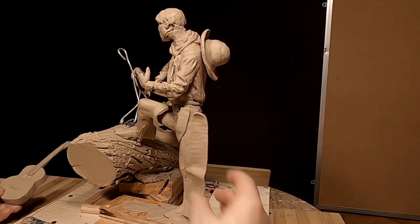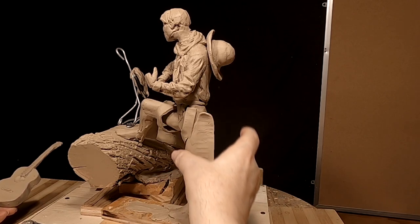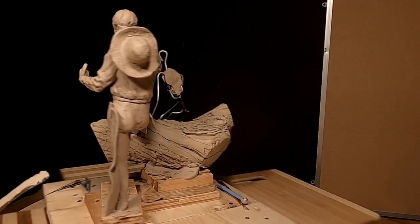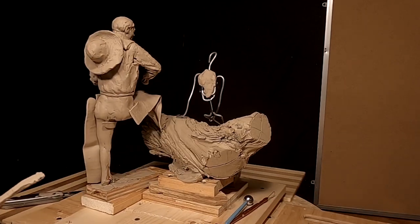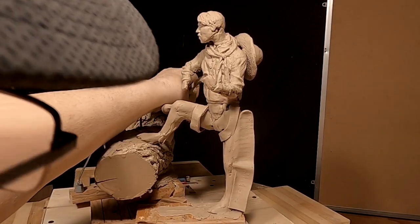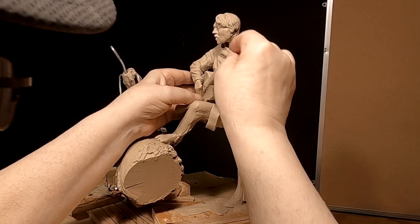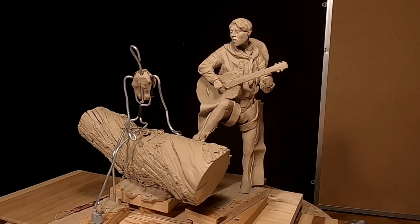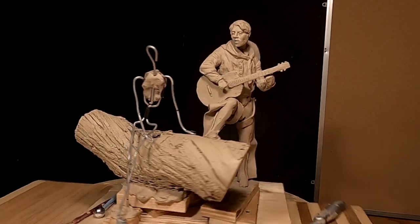I've put the parts of the chaps on that need to be there. I'm going to attach one here to the leg, but I've got to do that off camera because you won't see anything anyway. Let's see what it looks like with the guitar on. I think it's going to work out. Like I said, I've got to work on his face and head a little bit yet, but I'll do that at another time.